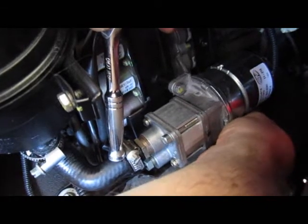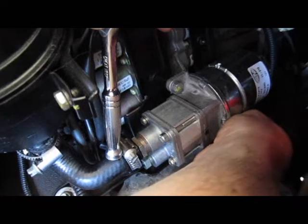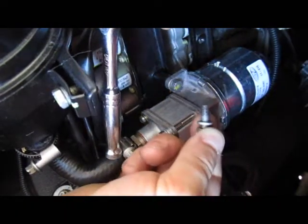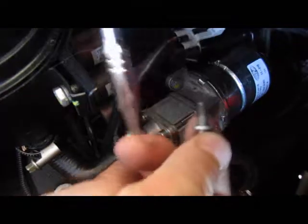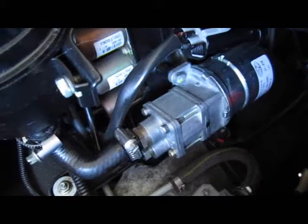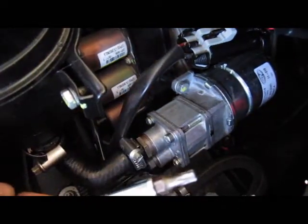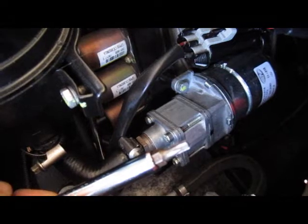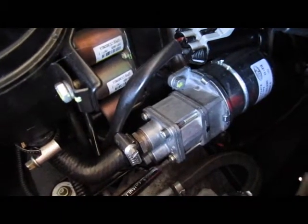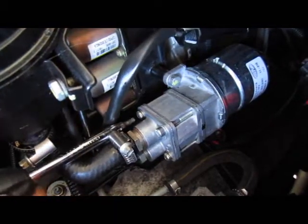Make sure not to lose the water. Now, using this type of screwdriver, let's unscrew two screws — one located here and another located here.